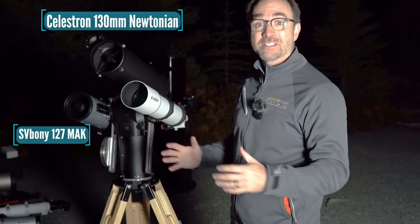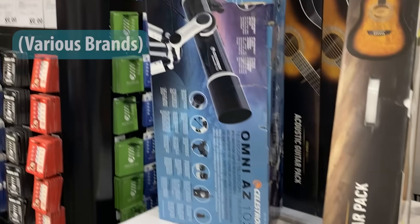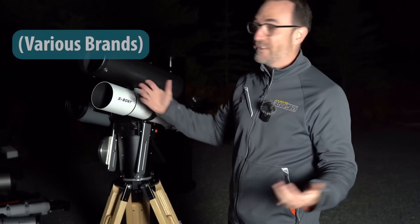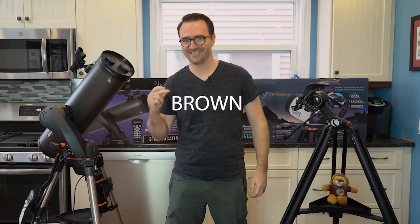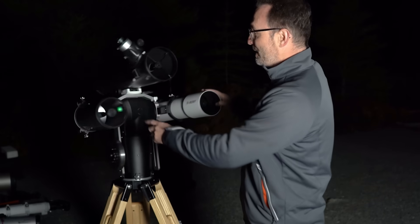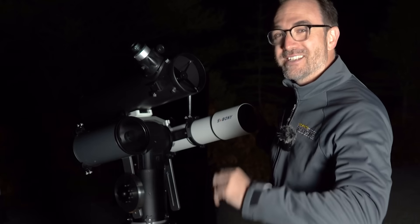Next we've got some common beginner telescopes that I really like. Here we've got the classic 102mm refractor — sometimes you can find these at Costco for under $200 and I actually like them. We've also got the 130mm Newtonian from Celestron, which is the same optic between the StarSense 130 DX and the 130 SLT. And finally we've got the new 127mm Mak from SV Bony, a telescope designed for the moon — so let's see how it does.